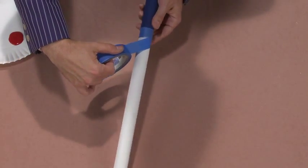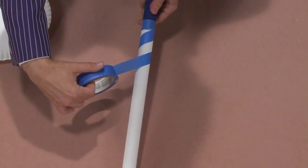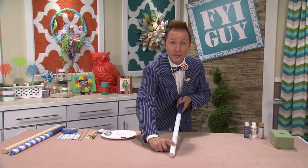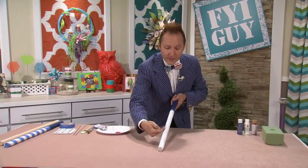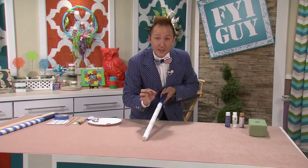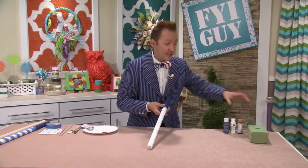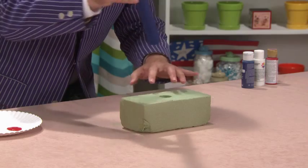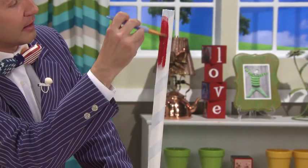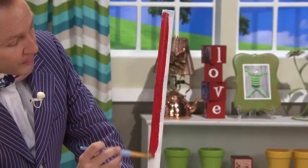I'm going to take some masking tape and create a spiral — this is going to be the red stripe of the American flag. I've painted over the tape with white because the white will then bleed through underneath that tape and give you the perfect edge. When I'm painting something that's cylindrical like this, I always like to put it in some Oasis or some Styrofoam. Now, using red craft paint, we're going to paint the rest of this barbecue skewer.